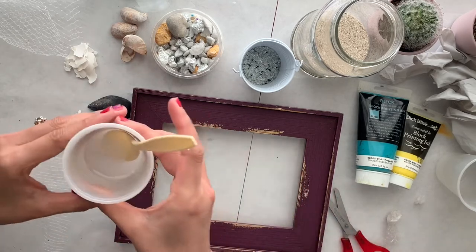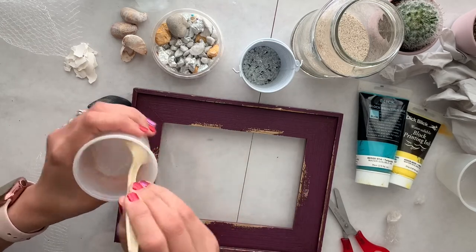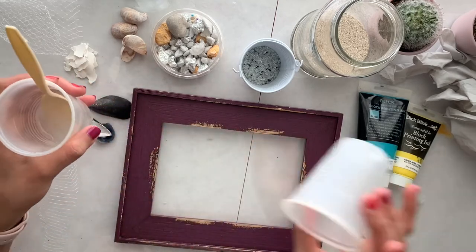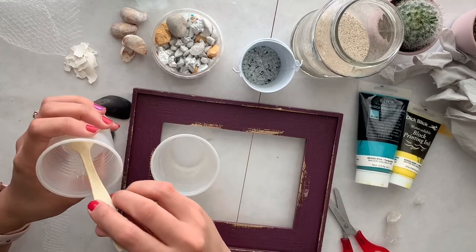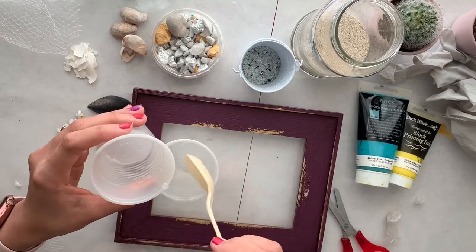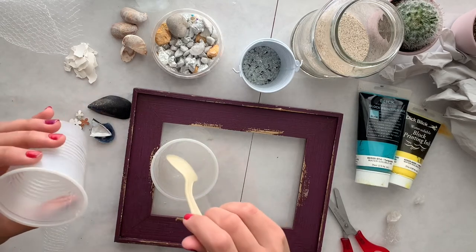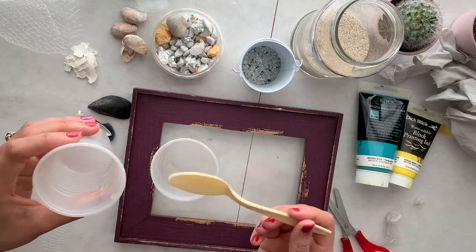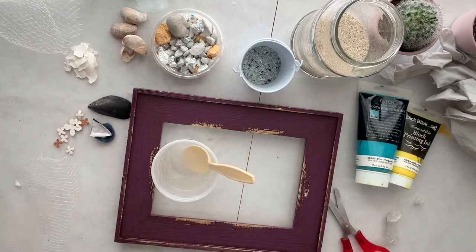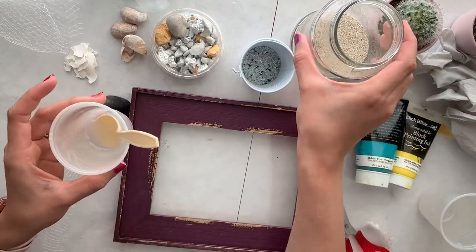I already mixed my resin. I'm going to mix it one more time, then take my second cup and pour maybe just one tablespoon. Oopsie, that's not what I meant to do, but it's okay. I'm just going to take a tiny little bit of this resin — maybe one and a half tablespoons. My frame is very small so I'm not using a lot of resin.